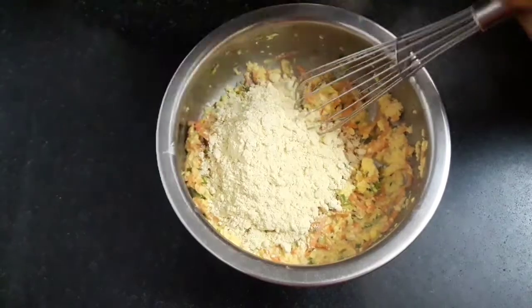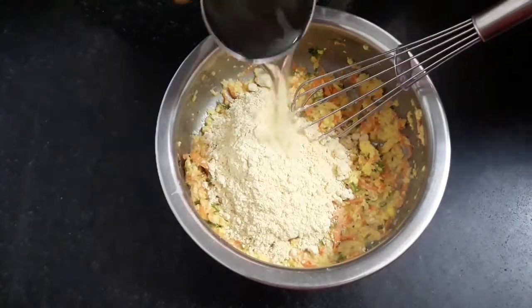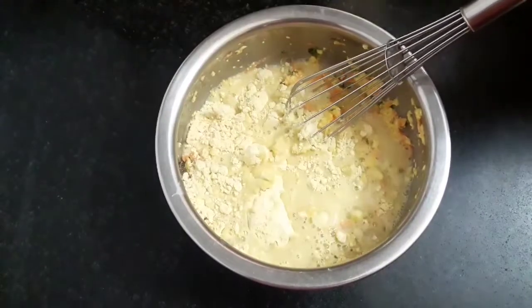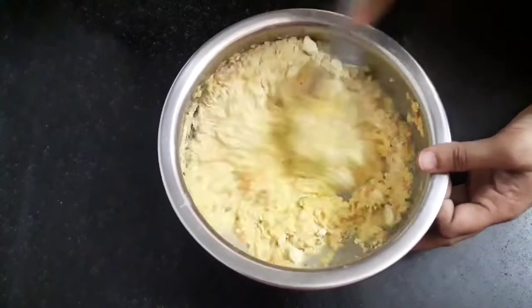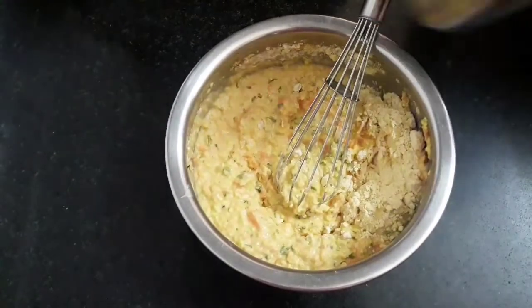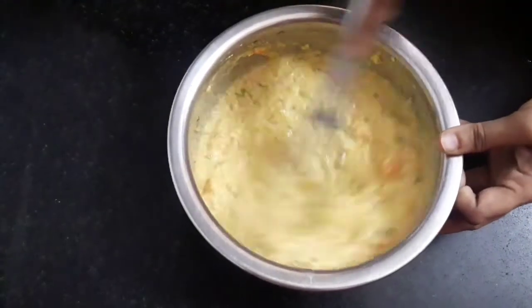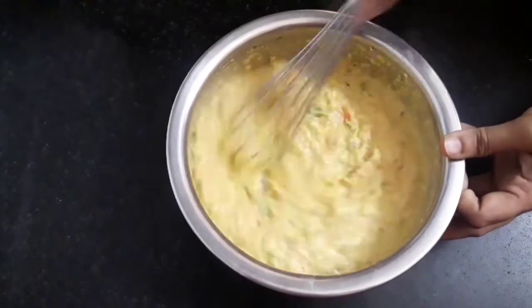Add 1 cup of gram flour or besan, and add water part by part. We do not need a very thick batter, neither too watery. So do not add too much water at once. Our batter is ready.